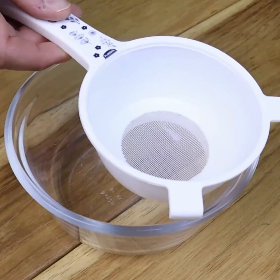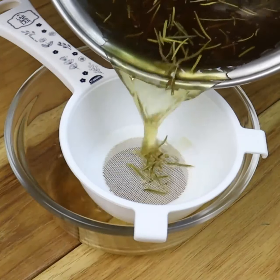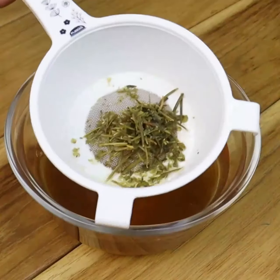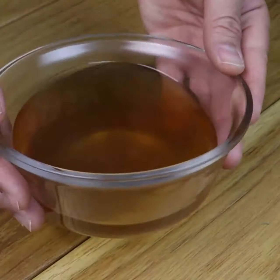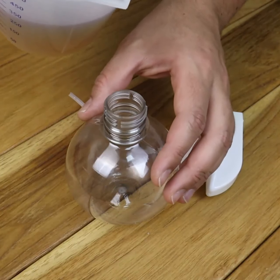After this time, remove it from the heat and strain the mixture with the help of a sieve. Let the tea cool down, and once it has cooled, put it in a spray bottle and apply it to dry hair.